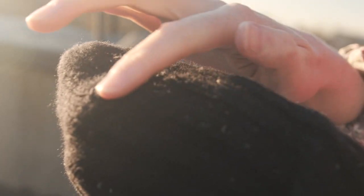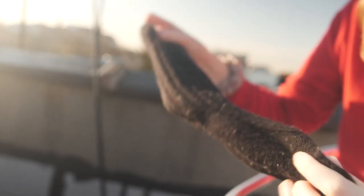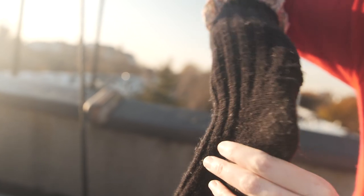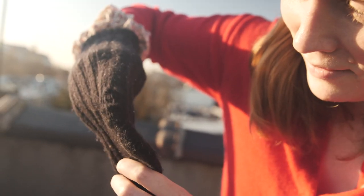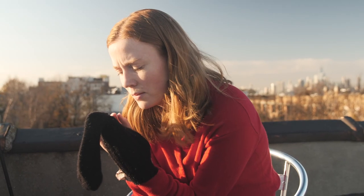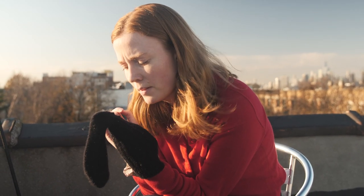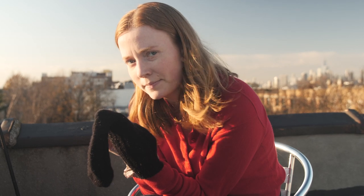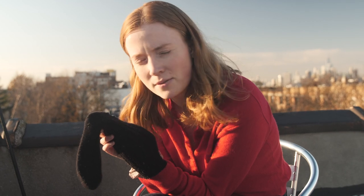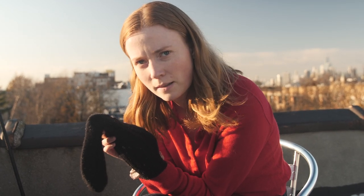Here it is from the inside. And here it is from the outside — and now I can't stick my fingers through it. I think I need to do it a little tighter next time, but I'm learning. Maybe I need to get a better needle.